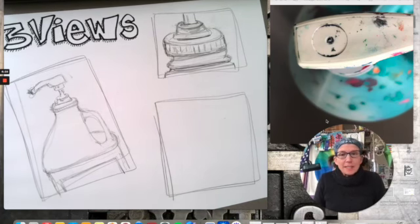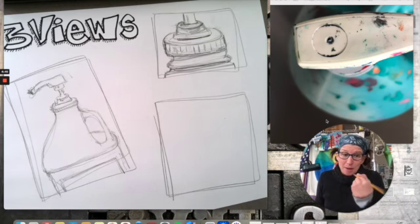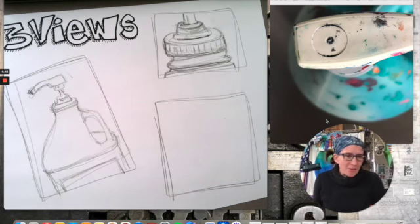If you're going to draw your three views of your selected item, I actually recommend that — it's a really great artist exercise. It's almost like going to basketball practice before you play the game. I'd recommend drawing by hand with paper and pencil and see where it takes you, but like I said, there are other options.